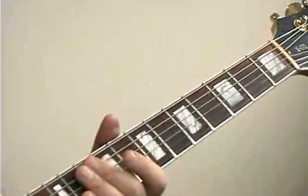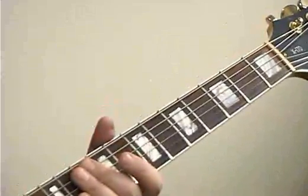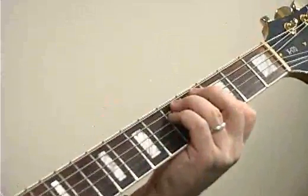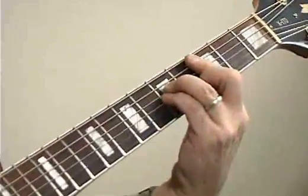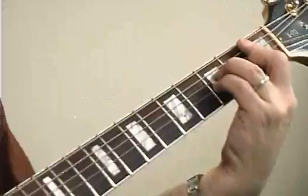Exercise 2 — the same chords, but up a whole step. We're just transposing them up. G minor, C minor, from F minor to B♭ minor.